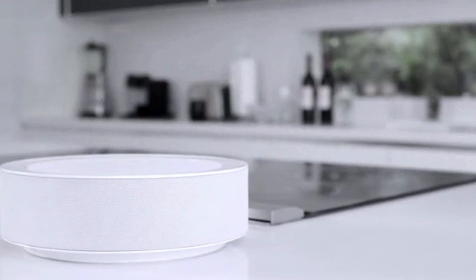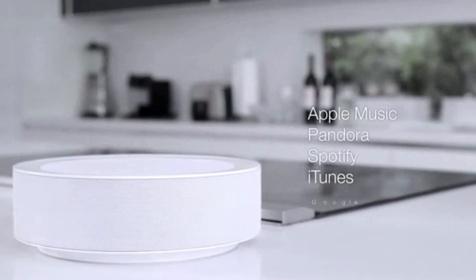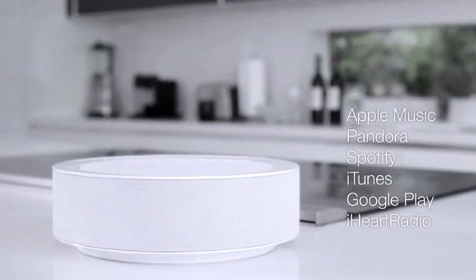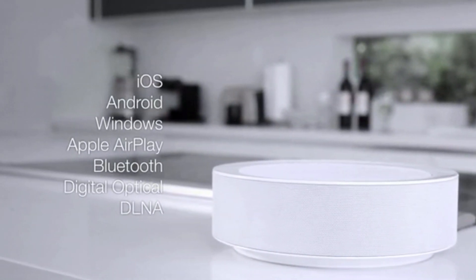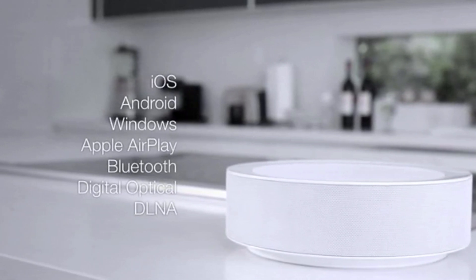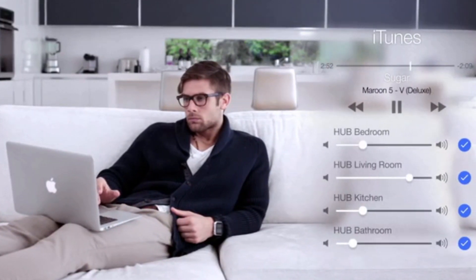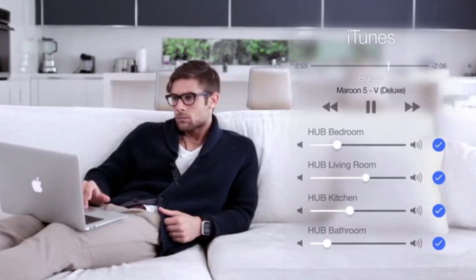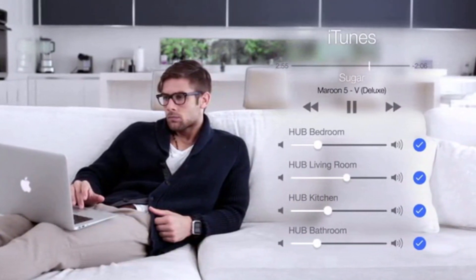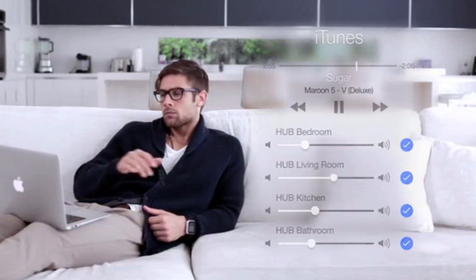With the Hub you have the ability to listen to any song from any artist on any network, no matter the device or technology you're using. Incorporating an industry-first chipset that utilizes multiple wireless technologies, you can spread Hubs throughout your entire home to have a synchronized speaker setup in every room of your house.